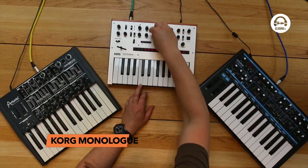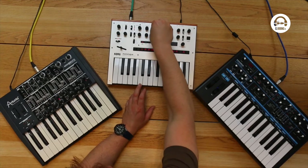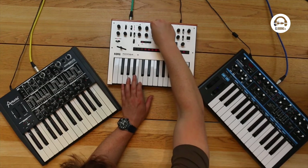Moving on to the Monologue — it might seem limiting that it only has a single low pass filter, but it's a really nice sounding filter. Korg made the MS-20, famous for having one of the nicest, dirtiest, grittiest filters on the planet, and you can hear that heritage — it gets really dirty and really nasty. The Mini Brute has a multi-mode filter as well: not quite as flexible as the Bass Station's, but it has low pass, band pass, high pass, and a notch, where you take out the middle frequencies.